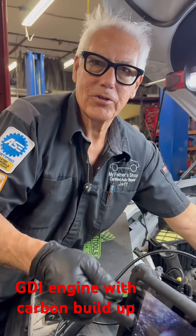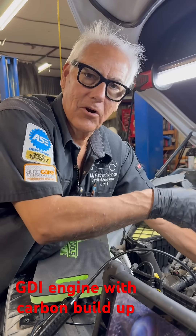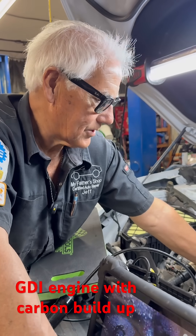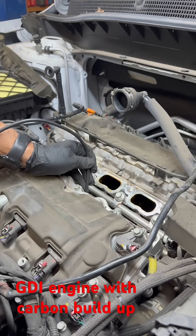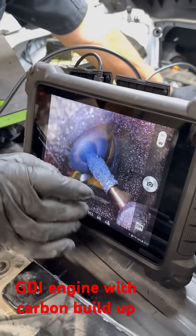Hi folks, Jeff here. I want to show you — we talk about the GDI engine and the carbon buildup, and it needs to have the intake air cleaner ran through there. This one here is a Chevy with the GDI engine. It has just over 36,000 miles, and I want to show you right here.